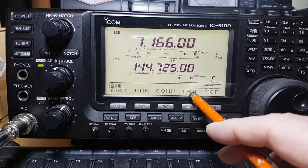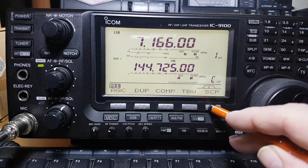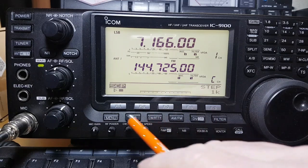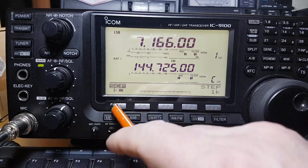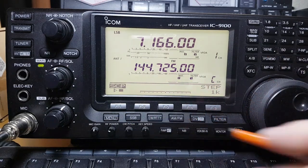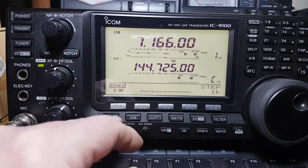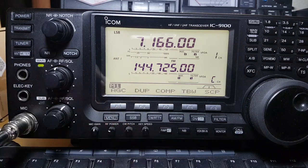If you go to memory one — this is your AGC, your RF plates, your compression, transmit bandwidth, and scope. It's got a baby scope on here. When you press scope it does a sweep across the band, though without an antenna it won't sweep. It's a rudimentary scope, but for its day — I think this radio came out in 2010 — it was a really good feature.